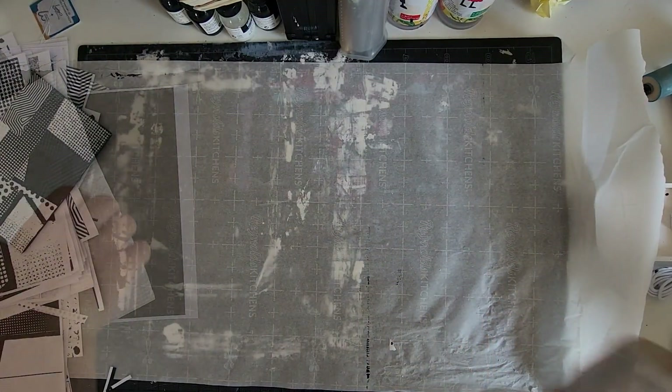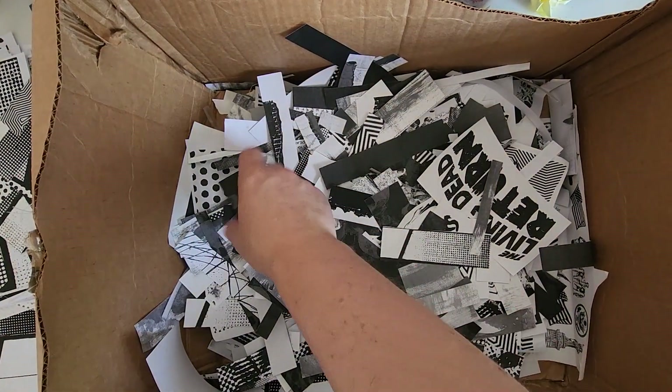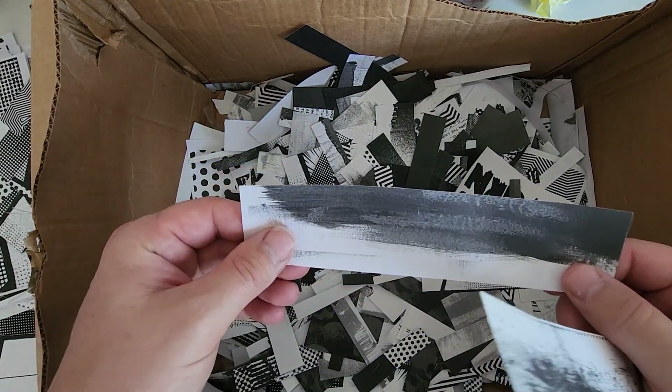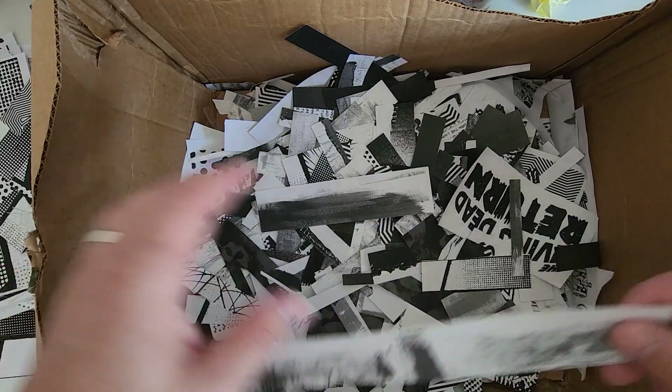I would like to show you my box of pre-cut scraps featuring some organic textures. These are a mix of textures that I have made through wet and dry brush techniques and painting strokes on different toned paper. Once dry, I take them to get xeroxed, creating these nice textures and values.